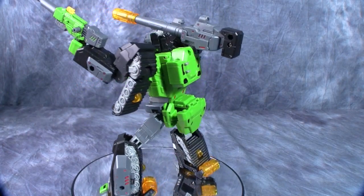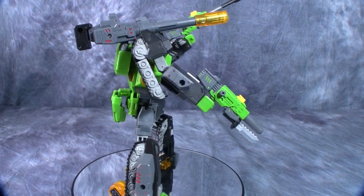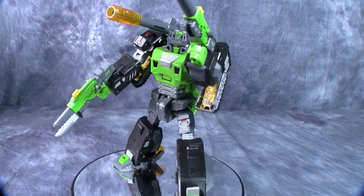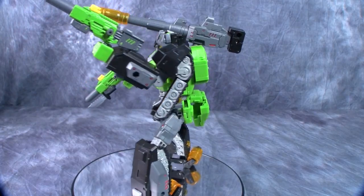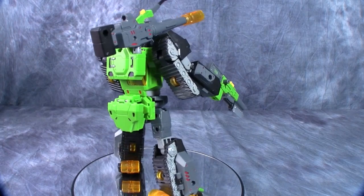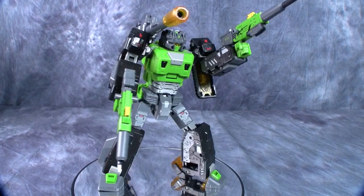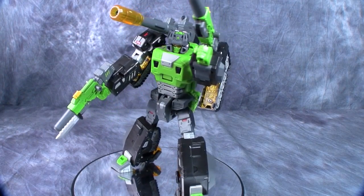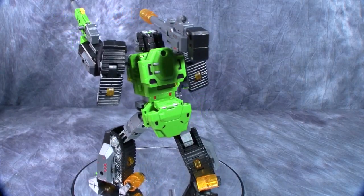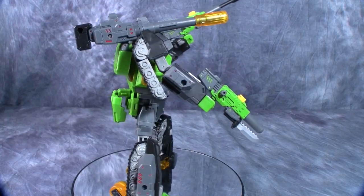Here we have Hardbone with all of his accessories, and I gotta say he looks really good. I like the look of this guy. There's a little bit of junk in the trunk back here, but that's actually completely forgivable. Toy World has done a really good job capturing the original G1 look and feel of this guy. I really like this figure and I love the little clear yellow accents he's got all over him — it's a really nice looking figure.